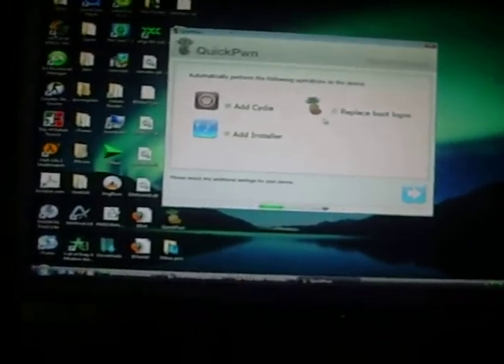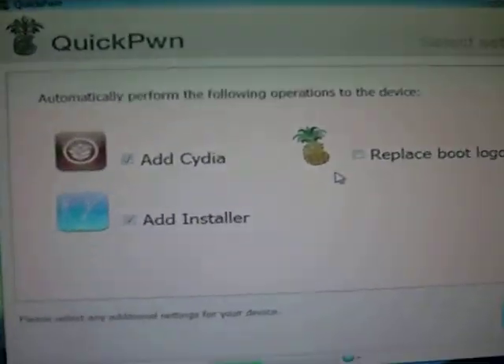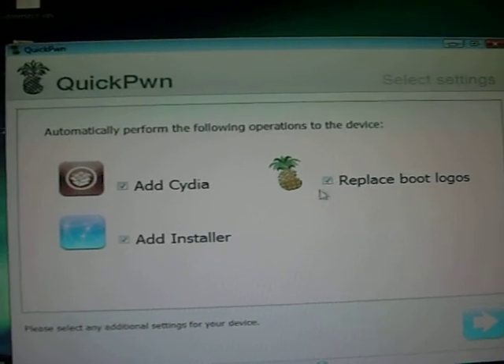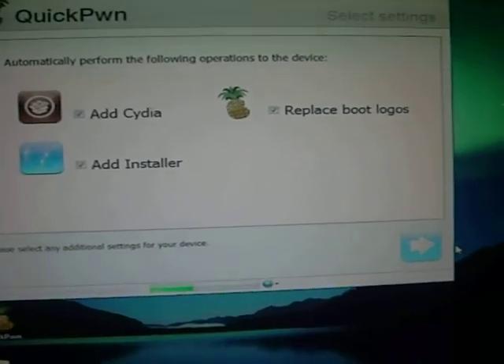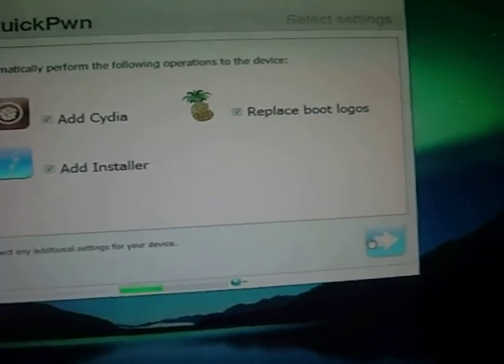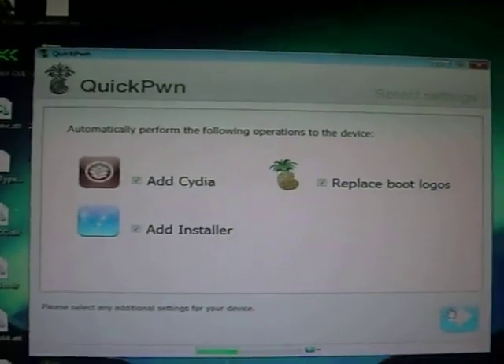After doing this, after clicking those — as you can see: Cydia, Installer, and Replace Boot Logos — just click the blue arrow again and follow the instructions. It should be very easy from then on.